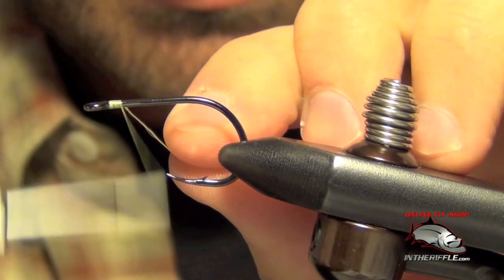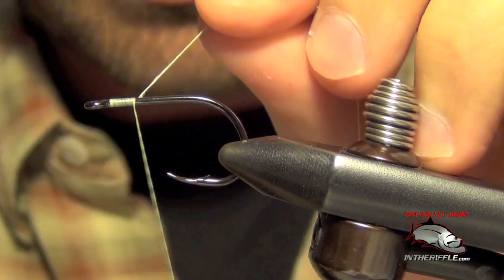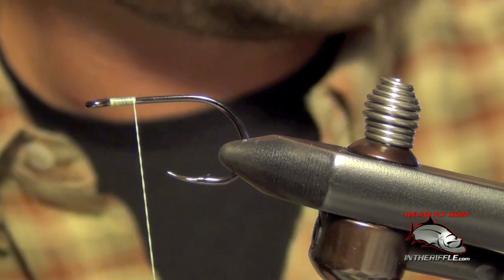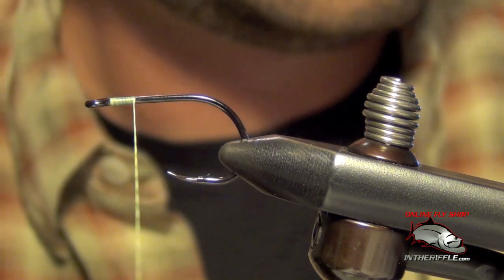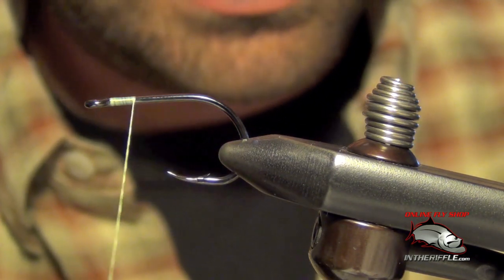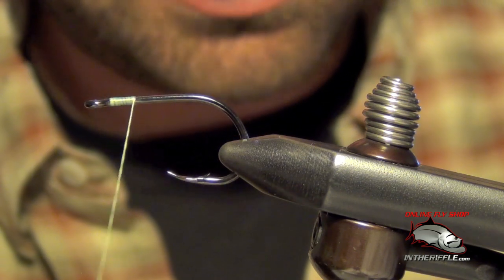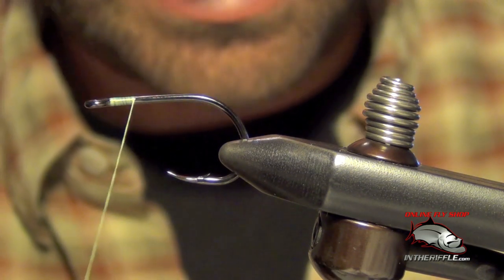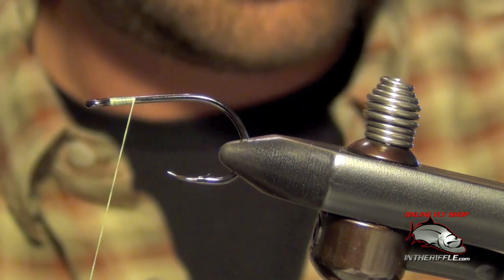Here we're going to tie a DNA Deceiver. First thing we're going to do is just start our thread. Next thing we're going to do is add the underside of the deceiver, which is going to be a white DNA fiber. I like to use DNA HoloFusion because it has a little bit of flash already built into it.